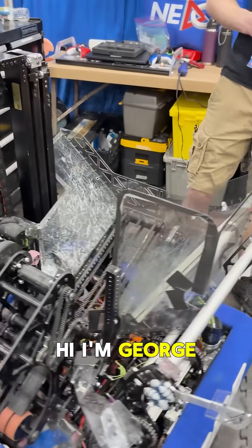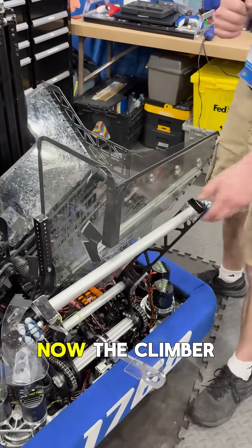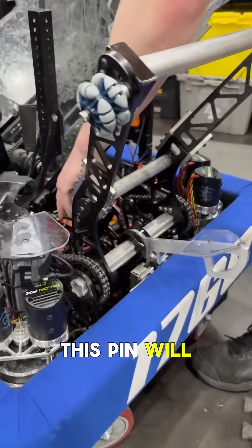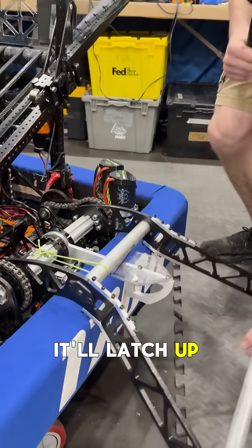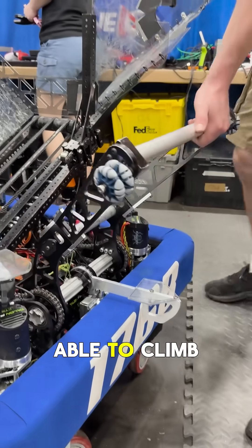I am George, Team 1768. I did this climber mechanism here. The climber clears space to actually climb very simply. As you see, as I move it down, this pin will start to move. The hopper will slide out on a constant force spring. It'll latch up, and we'll move up. We'll hold the cage by this foot, and we're able to climb.